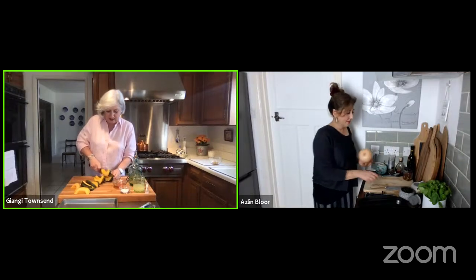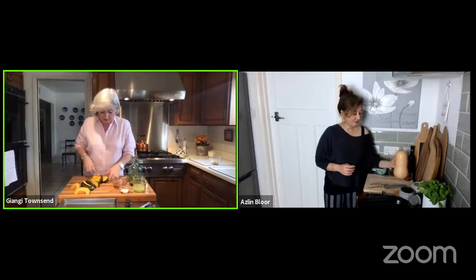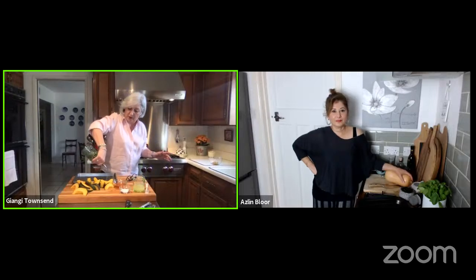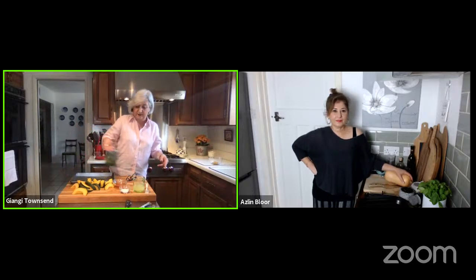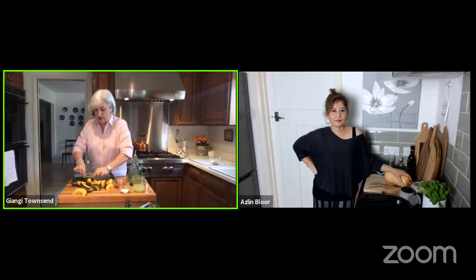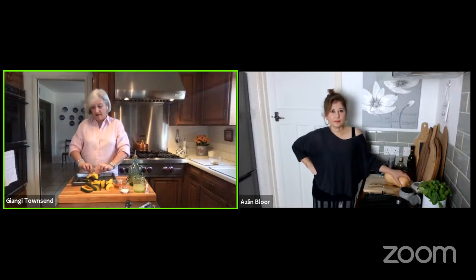I'm almost finished here — just cutting my acorn squash into little wedges. The only thing I have to do is take some oil. My recipe calls for two tablespoons, so you put it on the bottom of a regular baking sheet, then just cover your wedges with it, turning them to coat each side. Then I put them in a preheated oven at 400 degrees for 20 minutes — after 10 minutes you turn them and cook for another 10 minutes. That's it for this part.